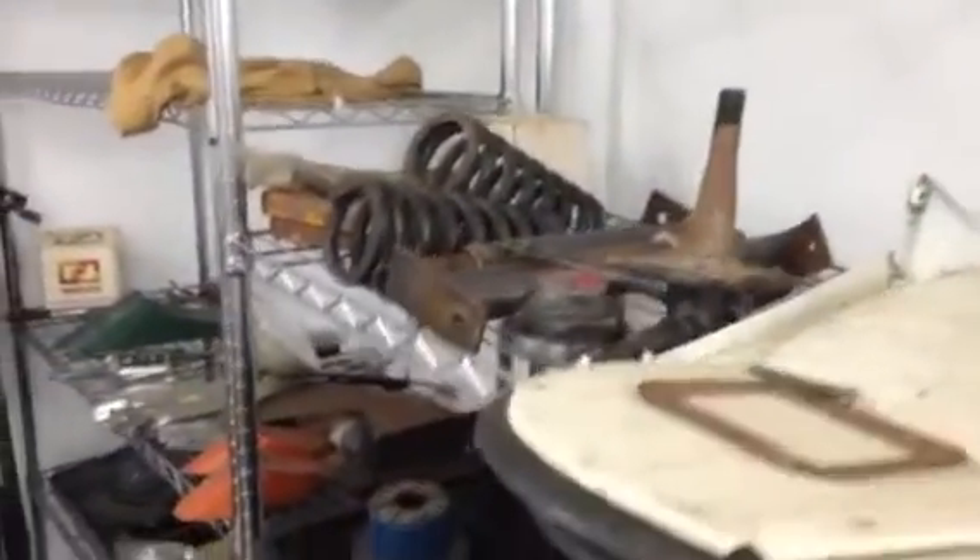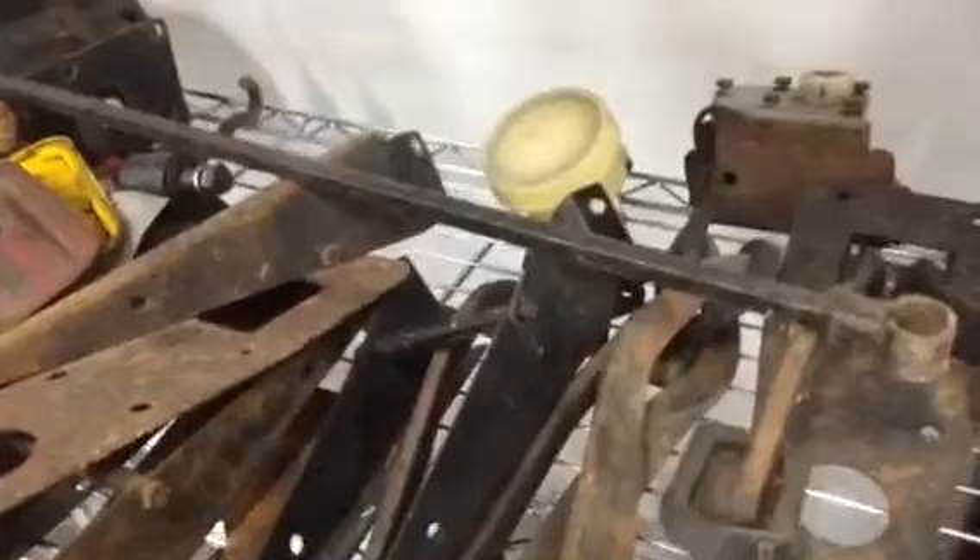These are inner fenders for the MGA, springs, radiator, pedals. Looks like brake masters, things like that, motor mounts.